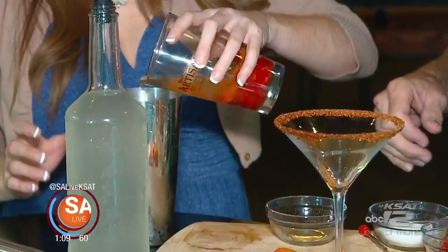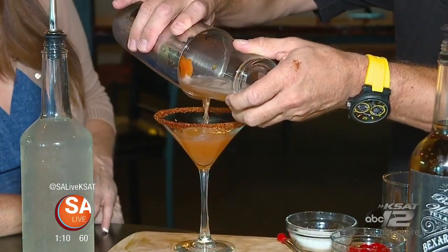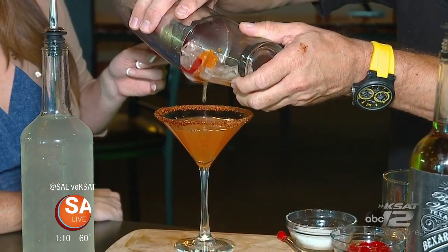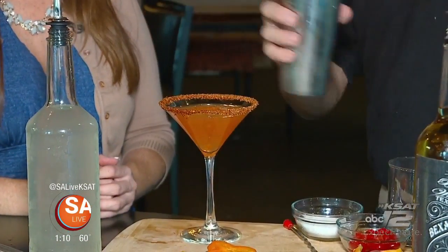Put this into the shaker, all the way over. I've rimmed this glass with tajín, which is the seasoning salt. You can either use a strainer or, if you are good, you can separate it here. It actually is real easy — it's just practice.